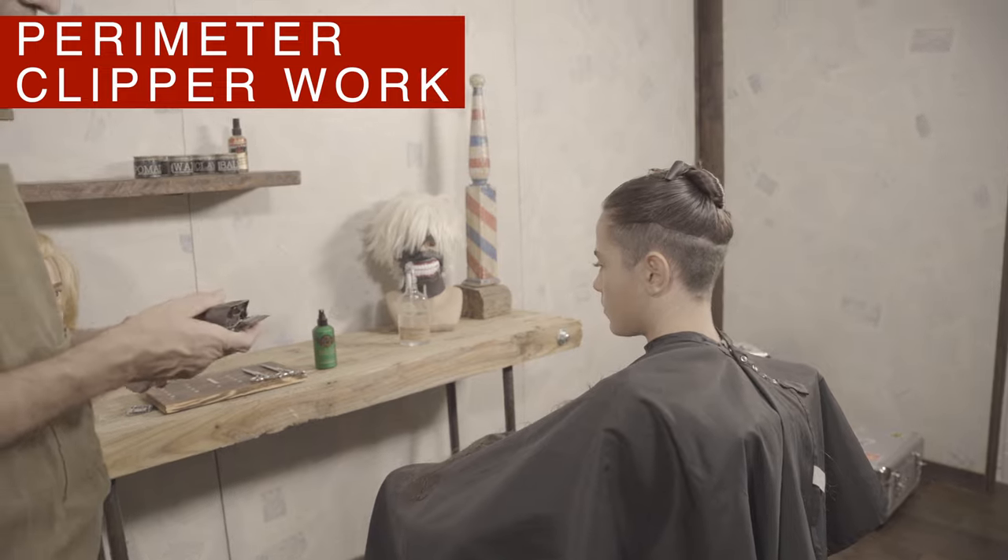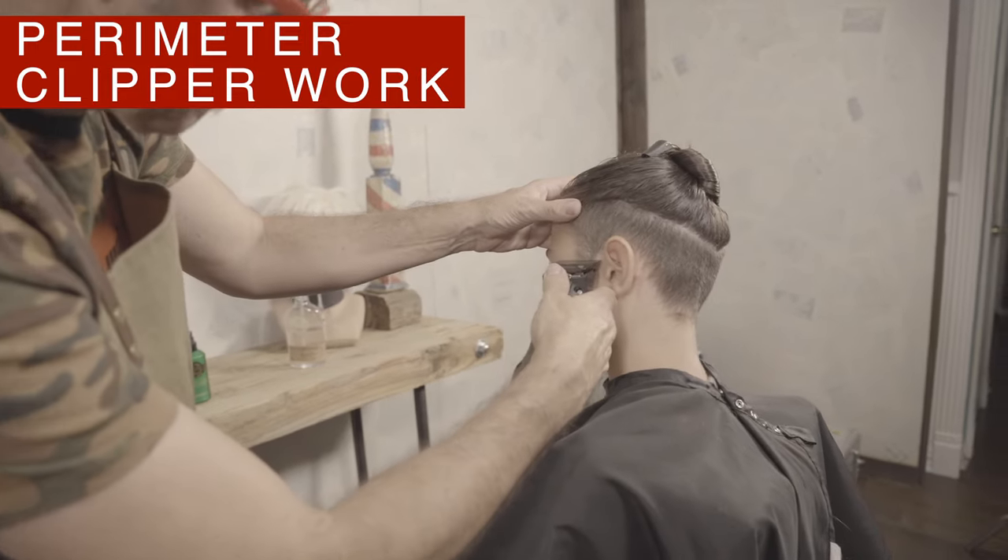With the 5-0 comb on my clippers I will retract the whole perimeter starting from the sideburns. This comb is so sharp that it acts like an etcher, unlike the front of the neckline.